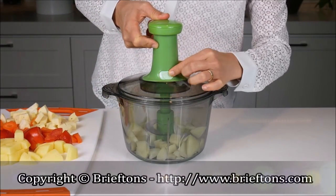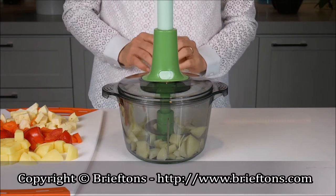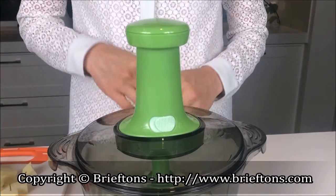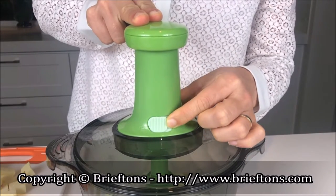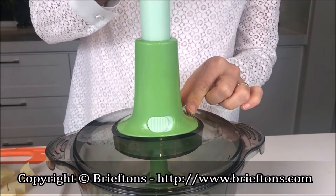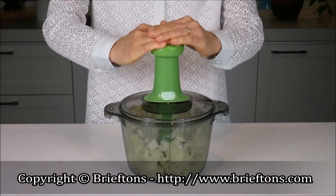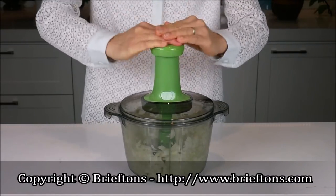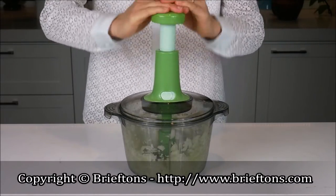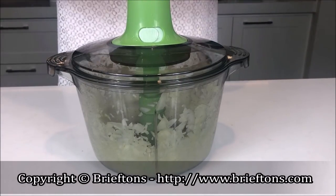If the pump handle is in the locked position, release it as follows: one, use one hand to hold the pump handle; two, use the other hand to slide the pump lock to the unlocked position. Push down on the pump repeatedly — this will cause the chopper blade to spin and chop the food. The more you push the pump, the finer the chopped foods become. Stop when the desired results are achieved.